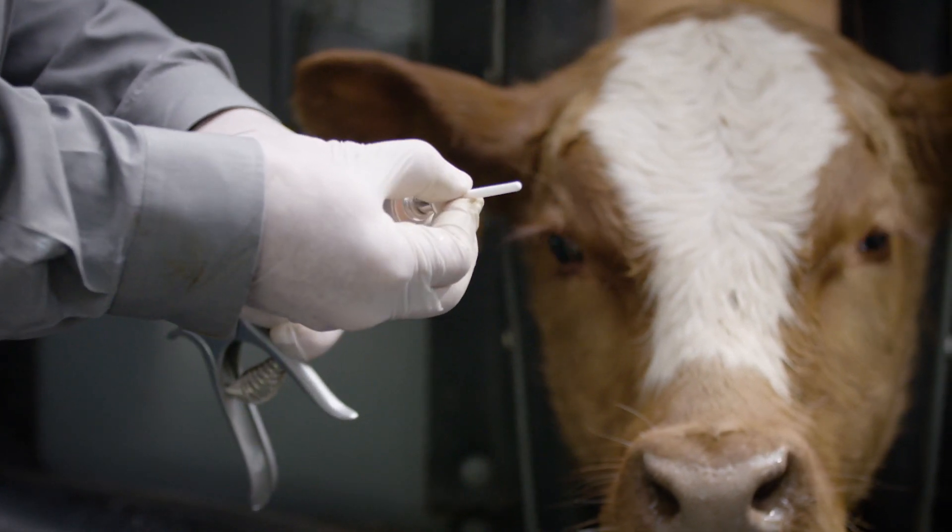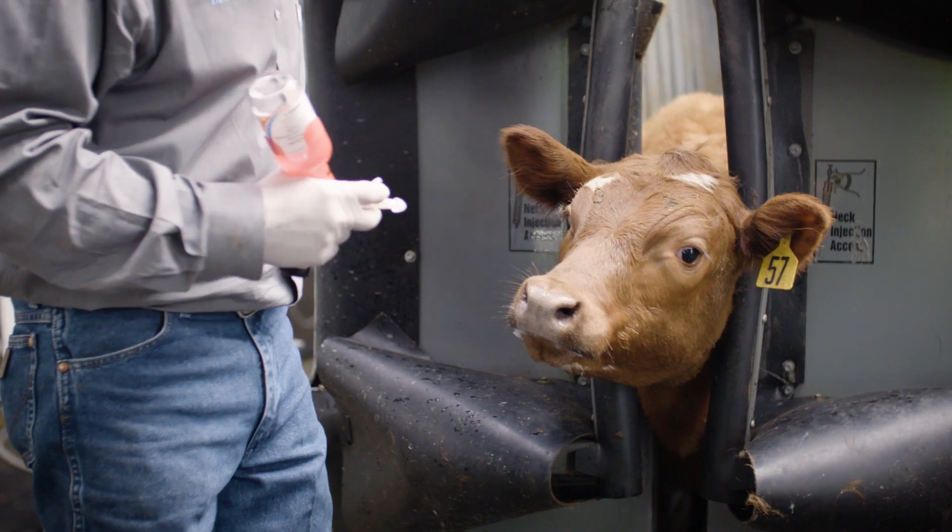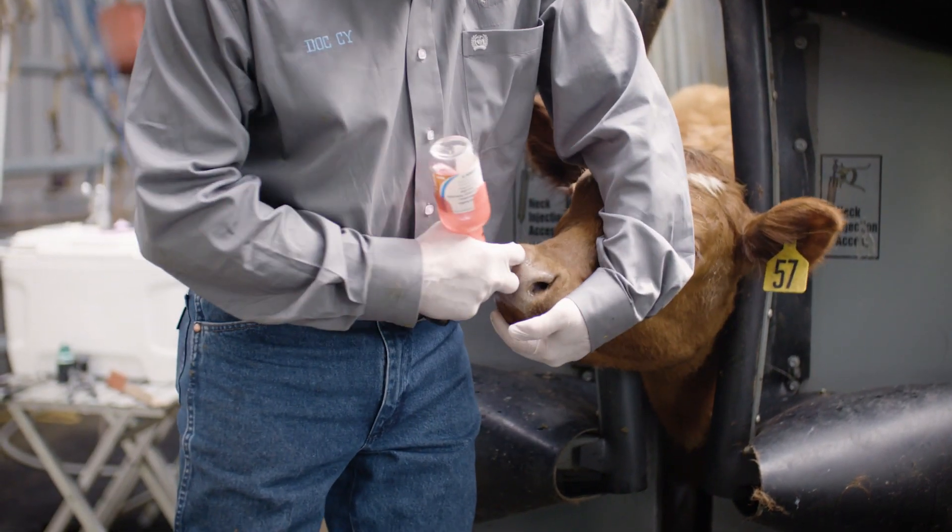Be sure to use a new cannula for each animal to prevent the spread of pathogens. Make sure to grasp the cannula only by the collar when removing. On the pump-it device, use a clean paper towel to wipe the tip clean between calves.